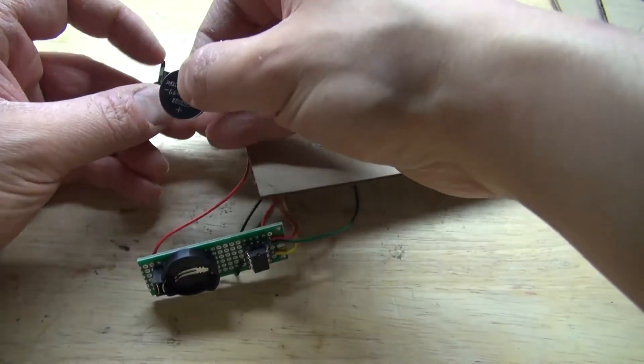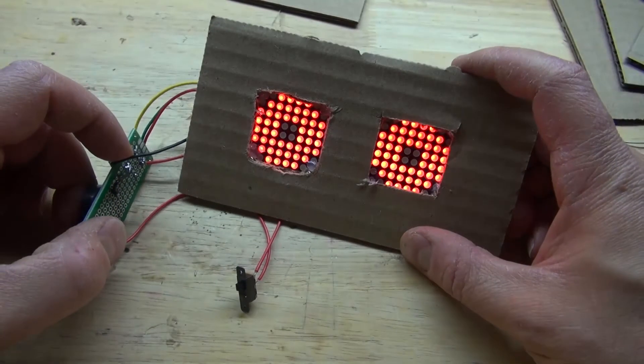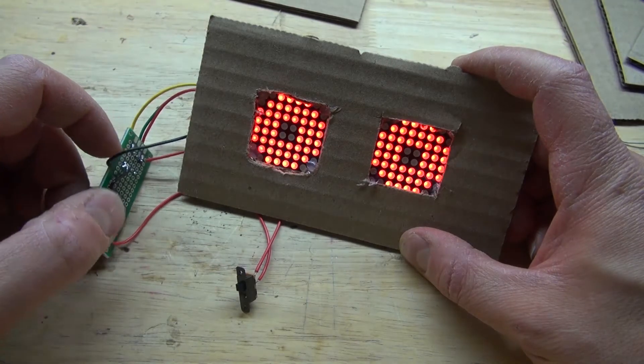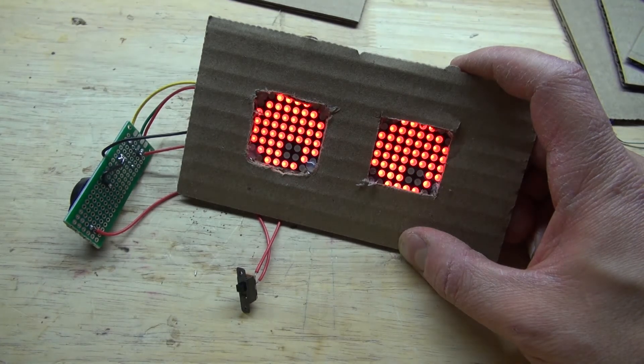Place the fresh 3V button cell battery into the holder. Make sure it's turned off first, then turn on the switch and wait for it to start animating. It works! You can see that it is moving a little slow — that's because of the way the program is. If I could figure out how to make the code move faster that would be useful, but so far this is actually satisfying enough.